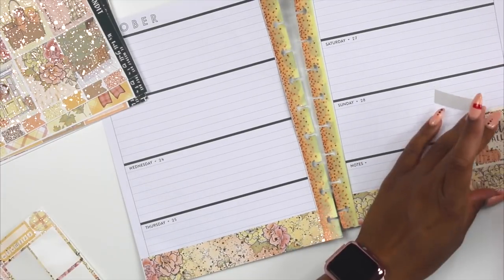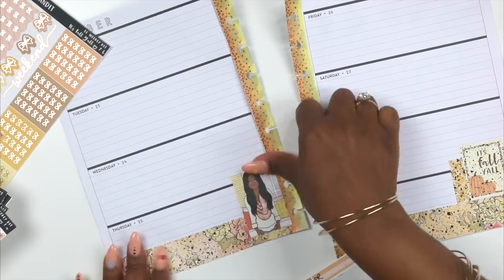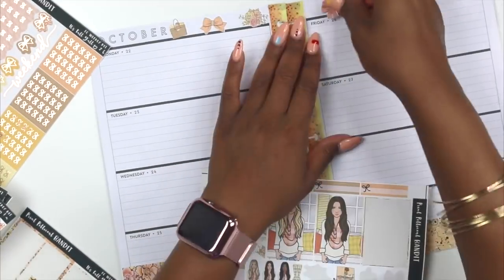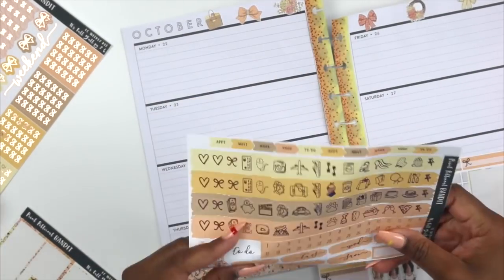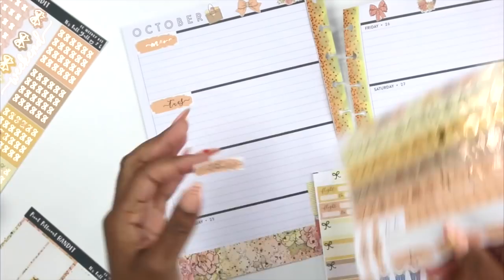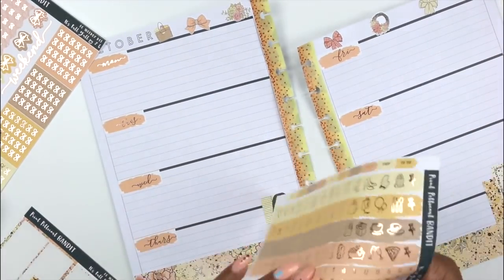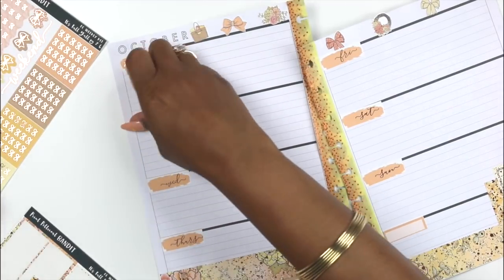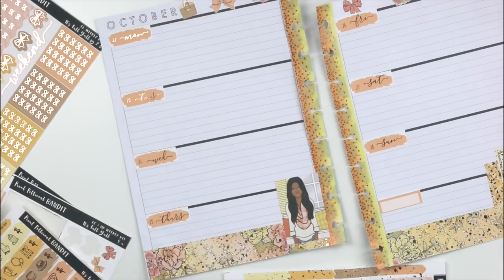I'm taking one of the full boxes over on the side to cover up that black and white. I do love the neutral planner so much; I just think it's amazing. But there are some spots I'm like, hmm, I wish this wasn't here. So I added that full box with the girl down at the bottom, and I realized I probably could have cut the washi down because it definitely covered up a whole lot of stuff. I put down the deco up at the top because I love adding that little extra deco up there. Now I'm adding in my date covers, which they are foiled — like, how cute is that? And now I'm going back in and adding those date dots that are foiled as well. I just love this kit so much, and I love Print Petticoat Bandit's kits because you really can't go wrong with their kits.